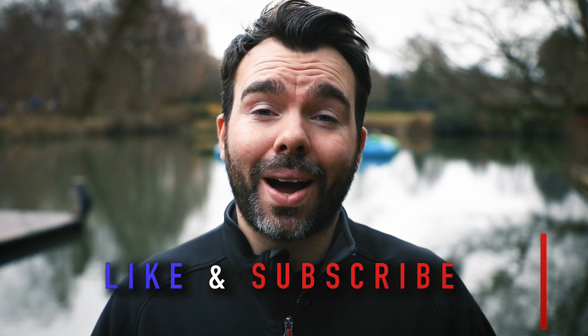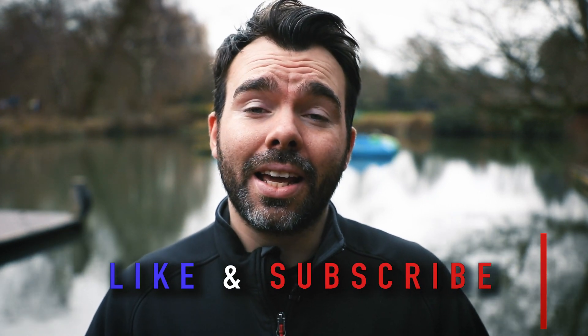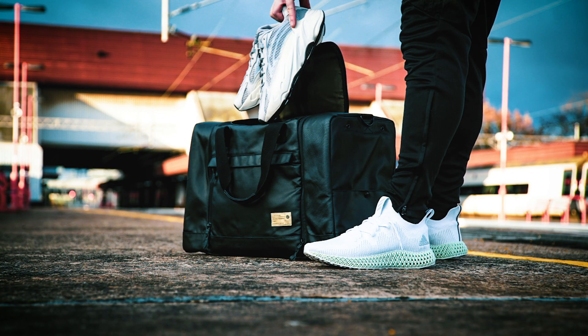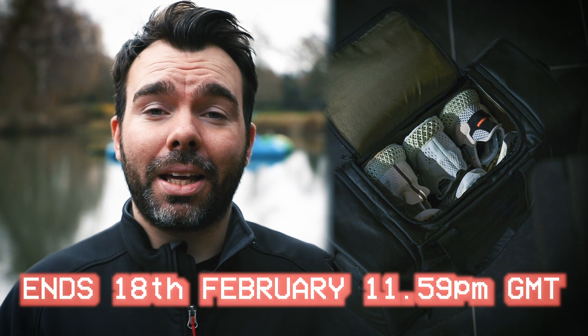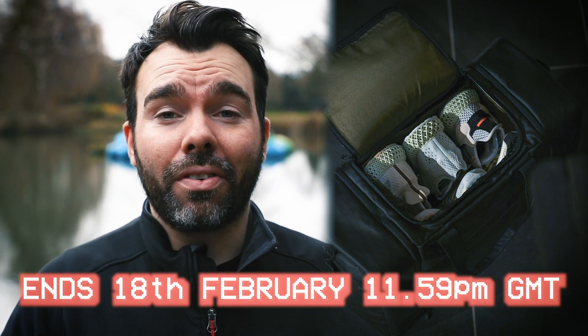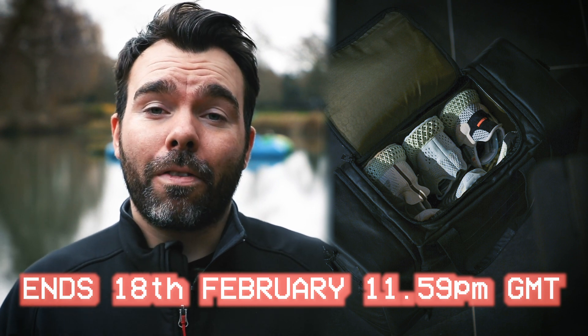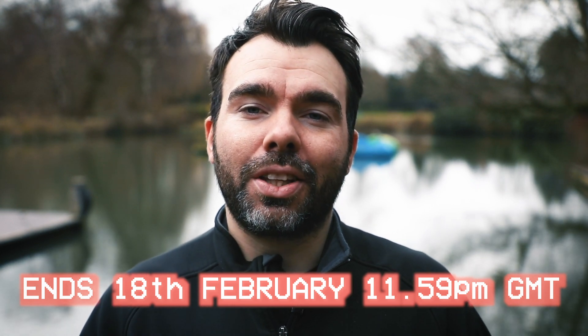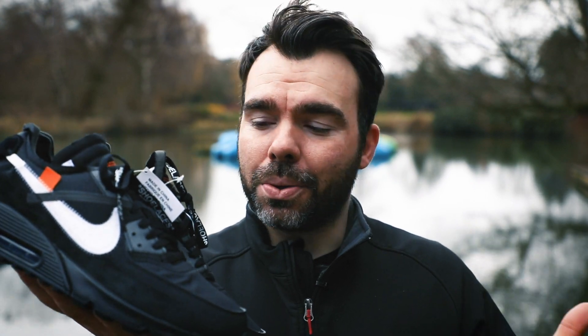Before we get into that, don't forget to like the channel and subscribe to Thai Kicks if you want more information about when new videos drop. Don't forget to hit the bell next to that subscribe button. Also, get your entries in for the Hex Brand sneaker duffel giveaway. You can be in with a chance to win an amazing sneaker duffel — entries are only available to people who live within the UK and EU.